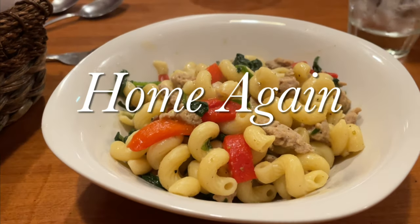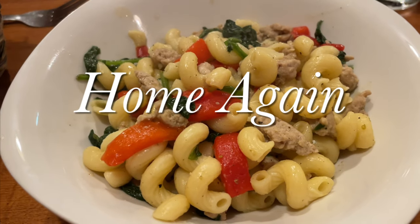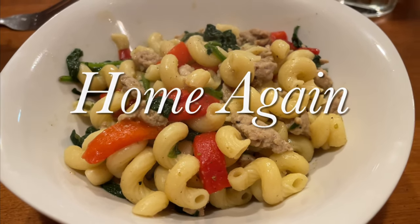Well, hello there. My name is Terri, and you're watching Home Again. Tonight we're going to make some sausage spinach pepper pasta. Try saying that three times fast.